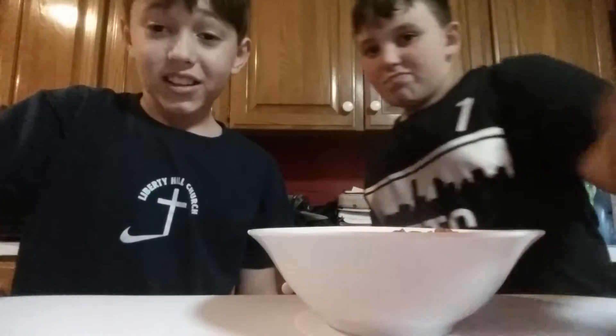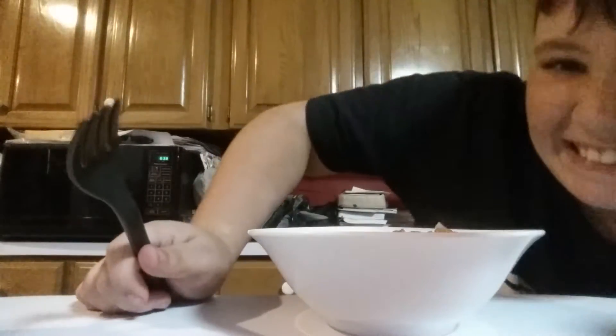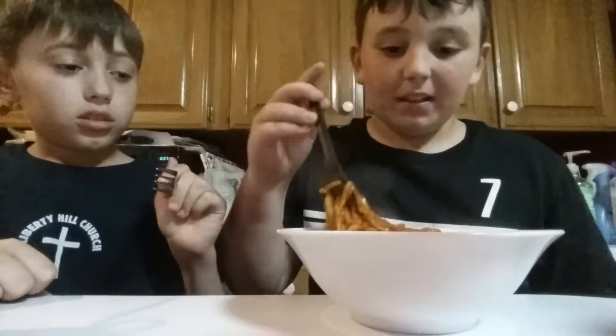I'm gonna pause this and we're gonna eat. It smells like ramen but it ain't ramen. We're gonna eat the noodles, so I'm gonna get my water and get a fork. I wonder how spicy this is gonna taste — though they aren't even that spicy, I've had them before.